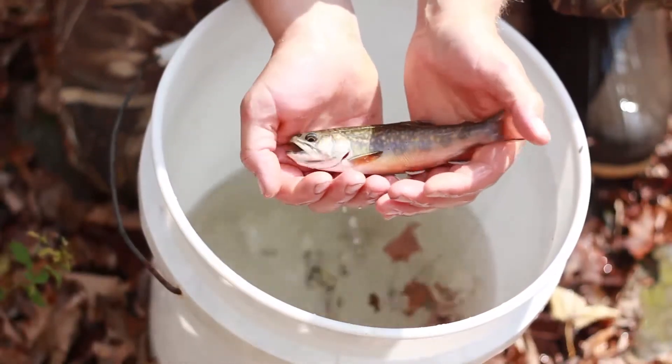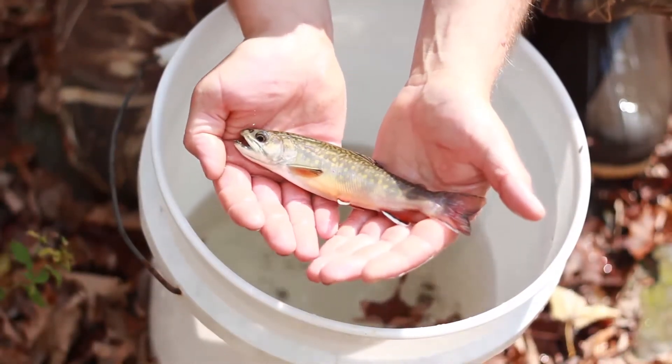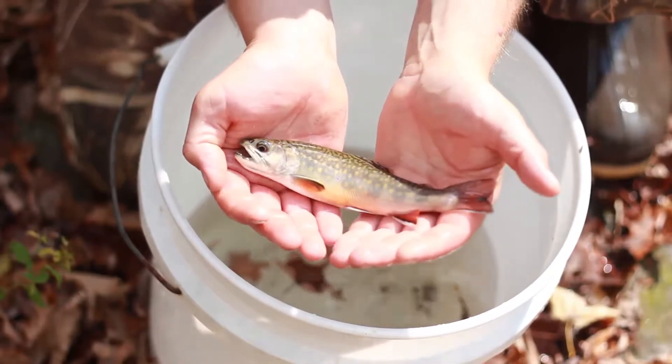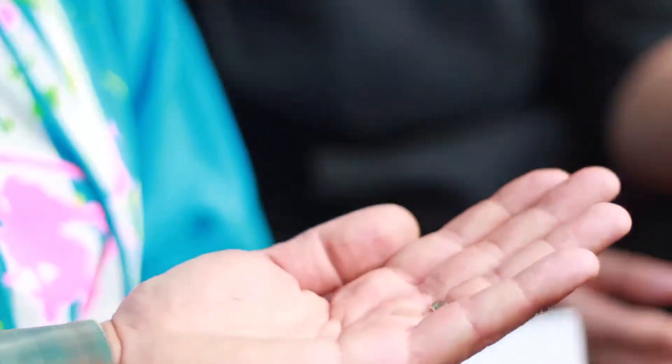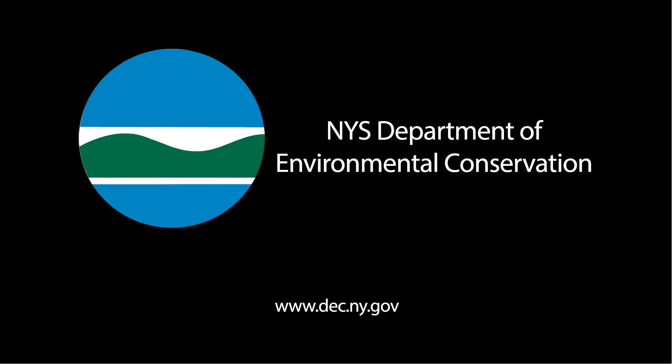Brook trout, such as the ones that you see here, are very sensitive species and they are indicators of excellent water quality. By having up-to-date fish data, resource managers such as the New York State DEC are able to make good decisions that will benefit not only the fish, but also the aquatic environment and the people who rely on it.